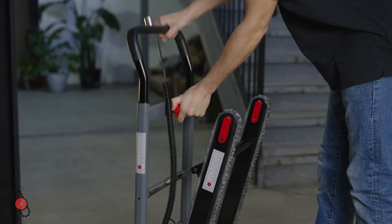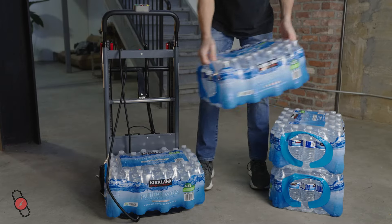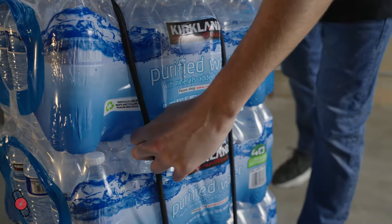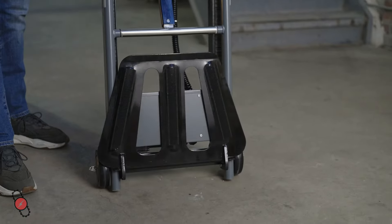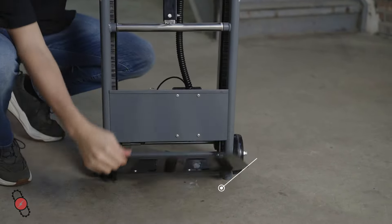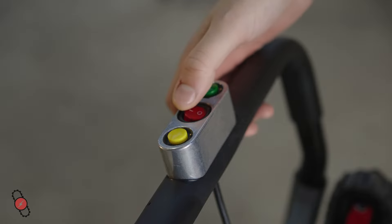It features secure treads and an adjustable padded hand grip to maximize your stability and control. And for even greater security, the Volt Stair is equipped with a bungee cord that can be used to secure items during transport, as well as a tapered lifting platform making it easier to secure items without having to lift them.